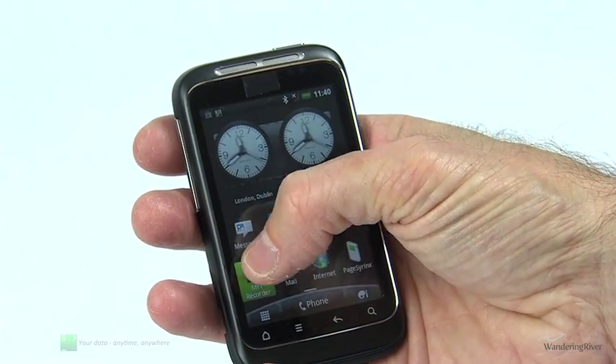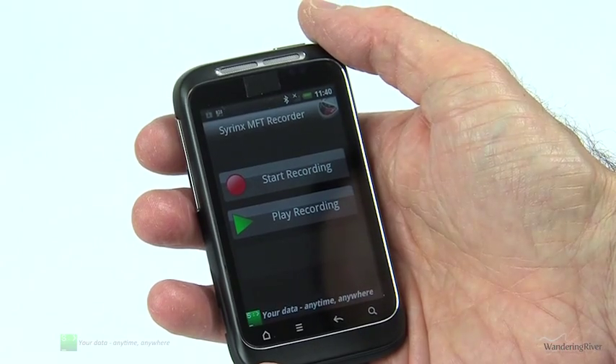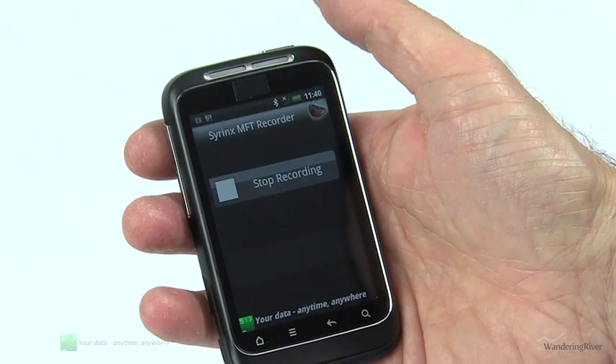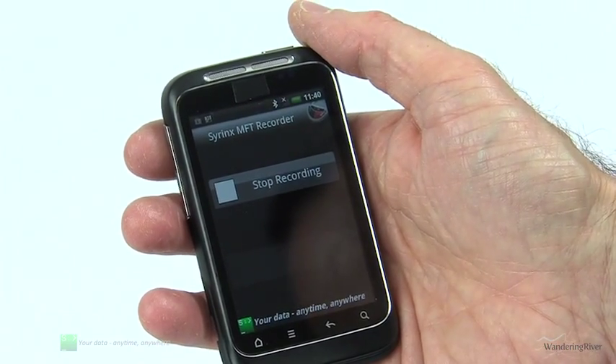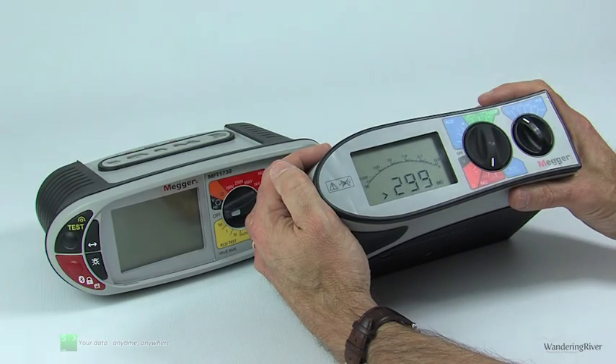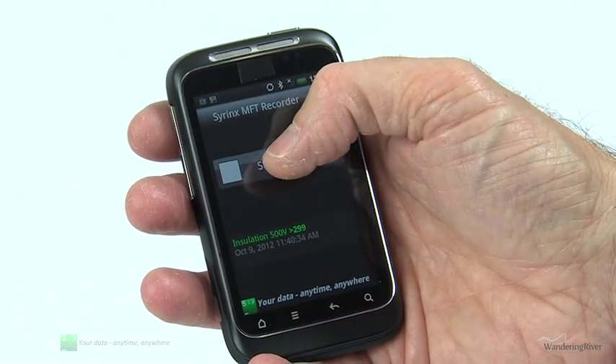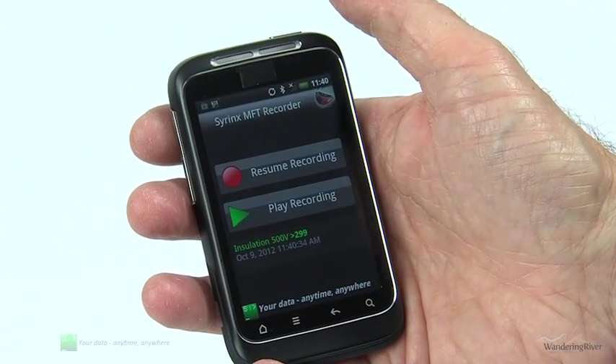You simply start the app, hit the record button, and you're ready to go. The recorder will then automatically store every result sent out from the test instrument via Bluetooth. When a result is received, it is clearly displayed on screen, and you can stop and resume your recording at any time.